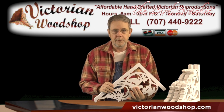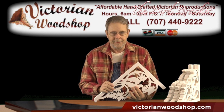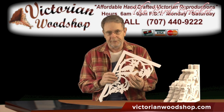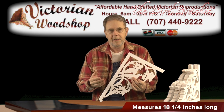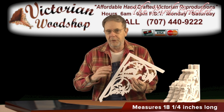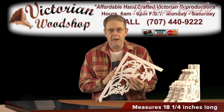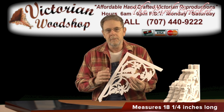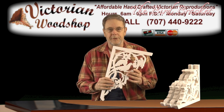Hello, this is Tom Fredrickson with Victorian Woodshop. This video is going to talk about our bird bracket. As you've noticed on the website, we offer a few brackets that are really what I consider over-the-top — show-stealers. These just look fantastic. They require an awful lot more labor time on my part to make, as I actually have to scroll saw these. They're so intricate.